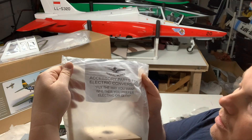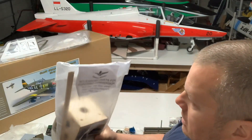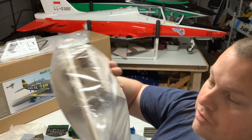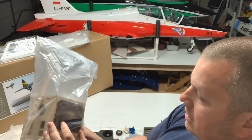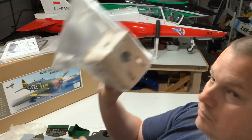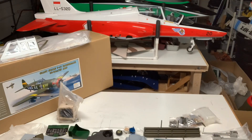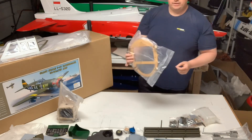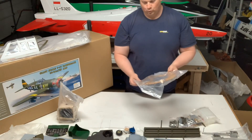These come with an accessory pack for an electric conversion — obviously not running this on electric. Pretty neat they give you the triangle stock so you can reinforce things — I always have a use for that stuff. Included got your velcro straps. This would be the front of your motor box — probably not going to be used, but love spare parts. Got your cowling.